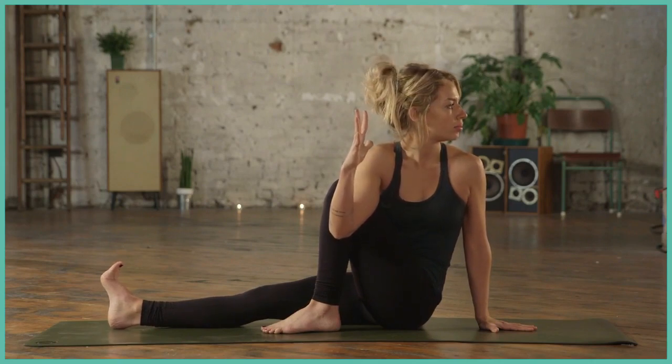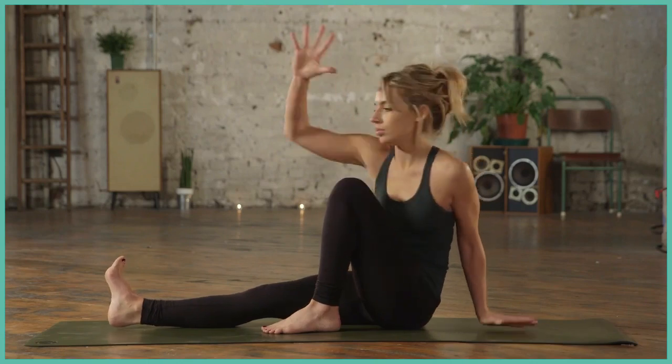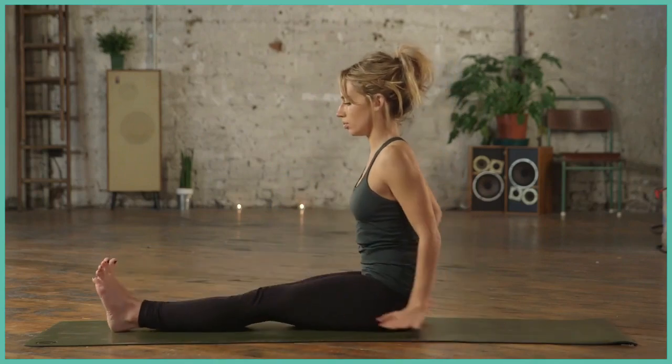Strong right toes, sitting up tall. And when you're ready, gently coming back round to centre. Give yourself a little counter twist. And then we'll meet back in seated.